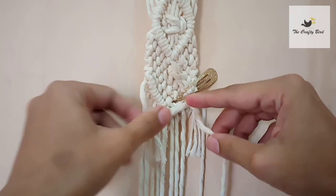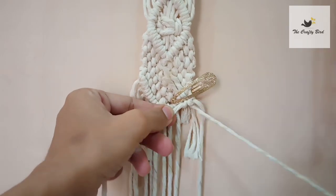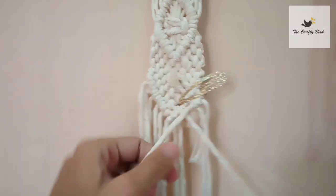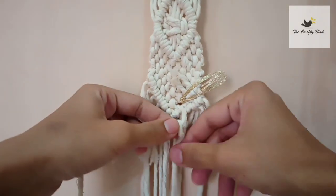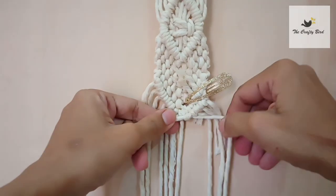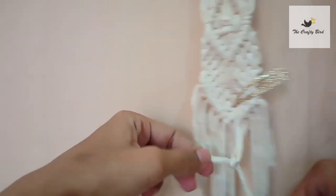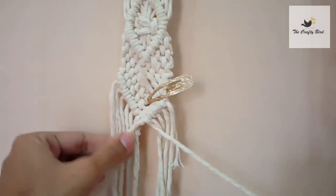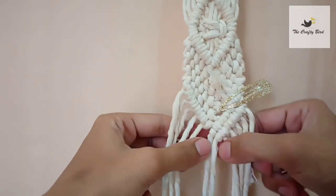Now this is the shorter cord behind and the newly added cord is here, so continue making double half hitch edges in a regular way. As you can see, I am creating one more double half hitch row now, which was not possible earlier because of the very short cords. Here you go — we have a row.